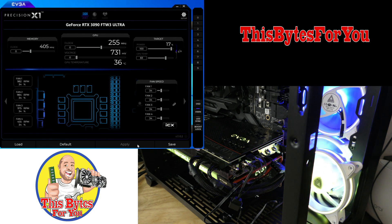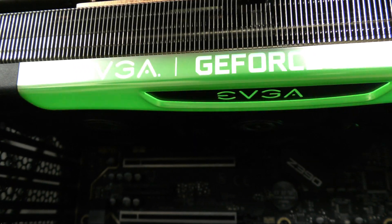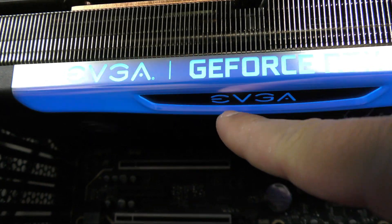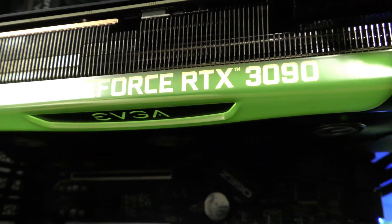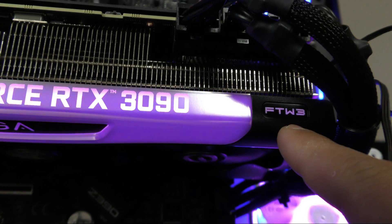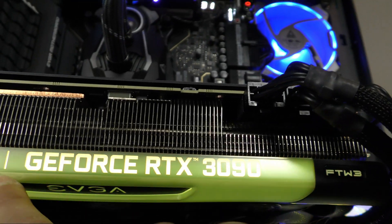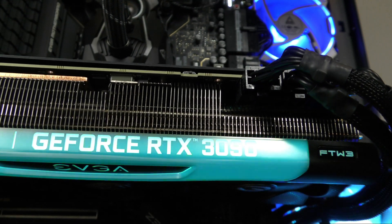Let me show you the bottom real quick. Over here we can see the bottom piece that has EVGA on it — that little bar. You couldn't see it before, but that FTW3 also lights up. It's linked to this entire bar, so it's not a separate RGB control.